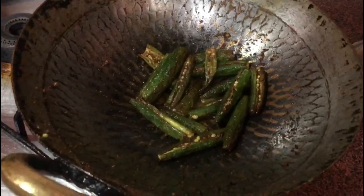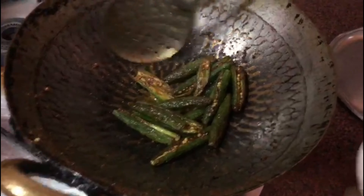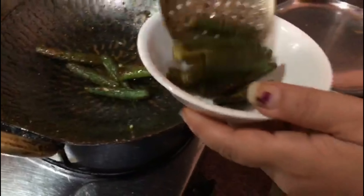That's how it should look when it's cooked. We'll take it out onto a plate and now we're ready to eat.